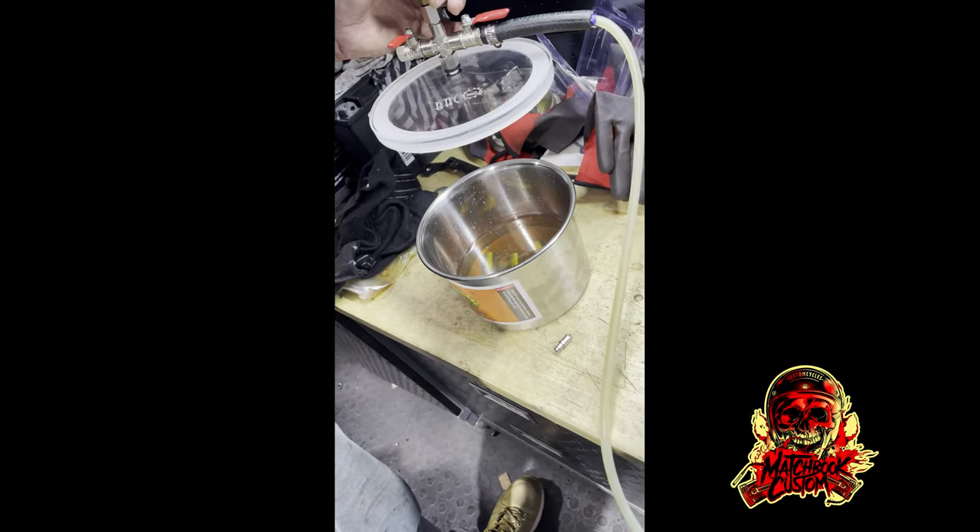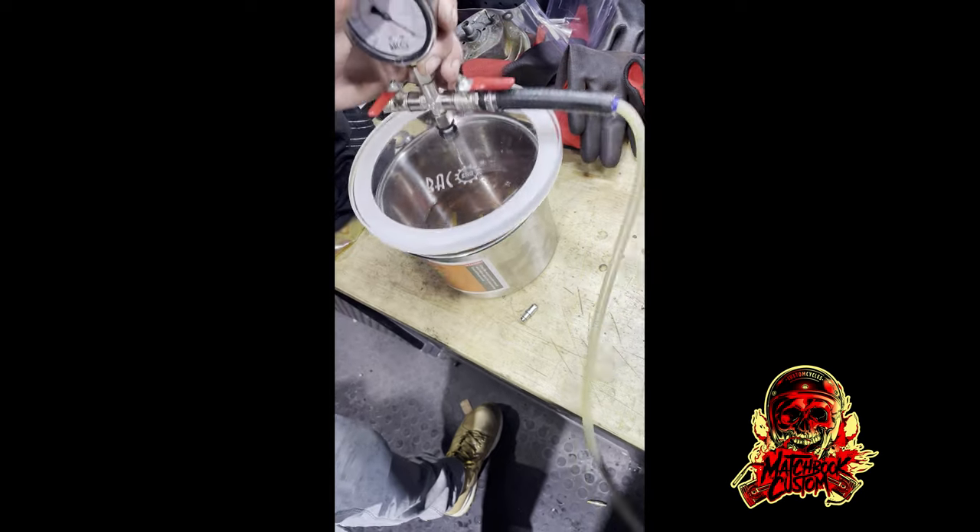Before I cut the push rods, I'm going to stick the tappets inside a vacuum chamber to get the insides all nice and lubricated and full of oil. All you need to do is make sure the lifters are covered, pop the last one in, and stick the lid on.